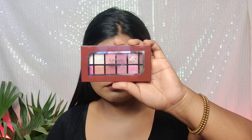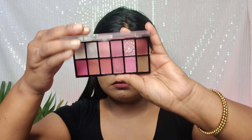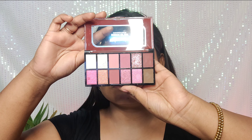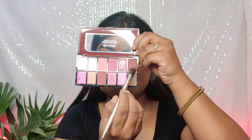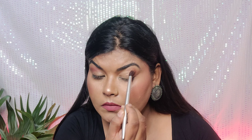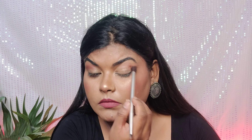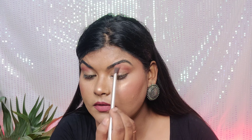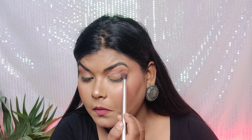Here I have a Mars eyeshadow palette — it has great pigmentation. You can see it has shimmer, glitter, neutral shades, and dark shades. I'm starting with a medium brown shade, which is neither neutral nor dark. I'm going to deposit it in the outer corner and blend it with a fluffy brush toward the mid area.